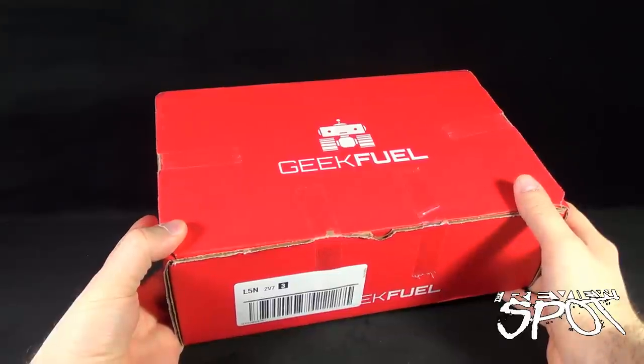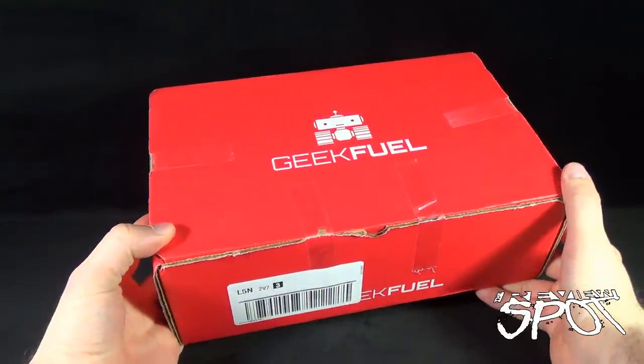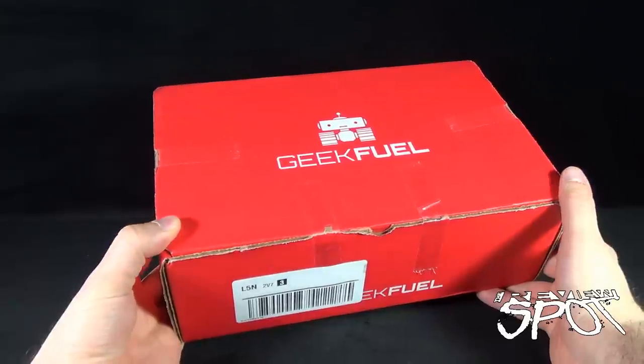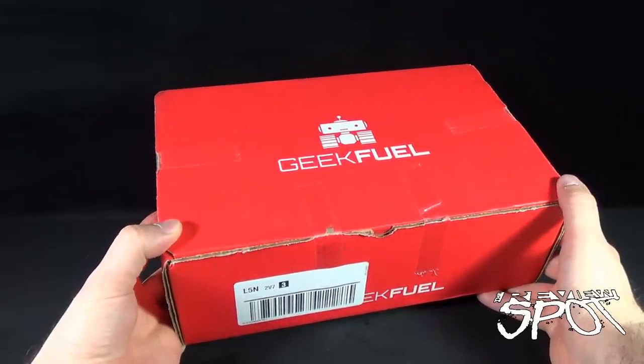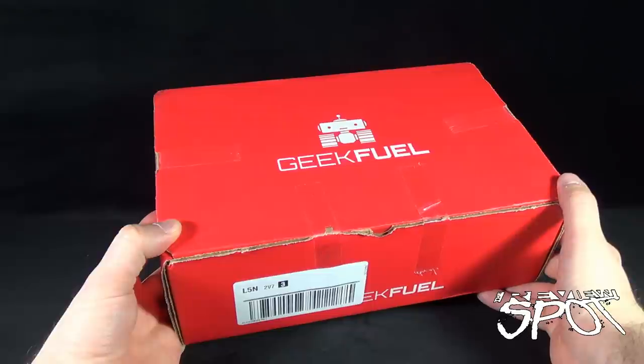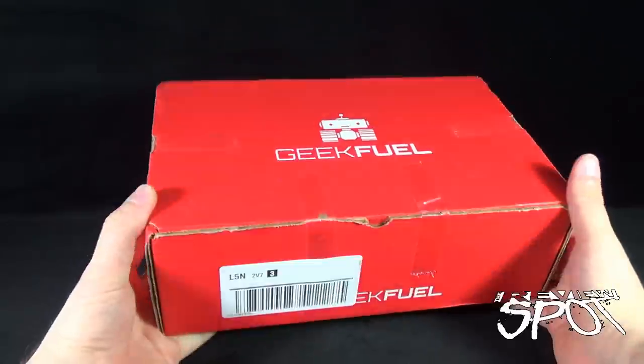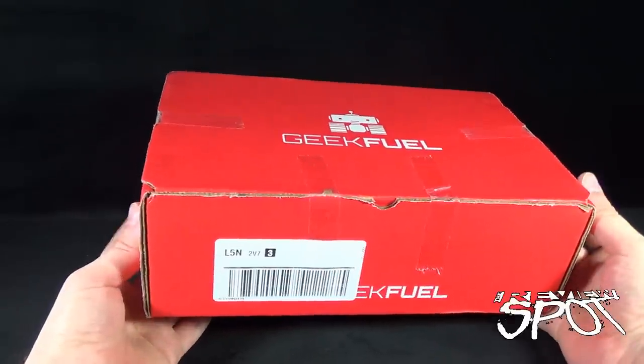Welcome to a subscription spot — we are having a look at the subscription box from the folks over at Geek Fuel for the month of May. Geek Fuel is your one-step destination if you want to have monthly boxes delivered to your door that contain geek-tastic things inside. Fuel your geek with Geek Fuel. Good-sized box as well, I have to say for this month — hopefully that equals some really good goodies inside.